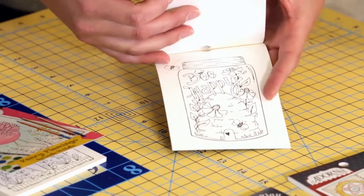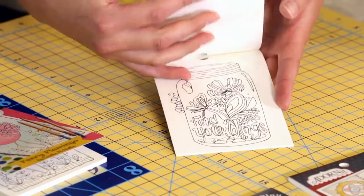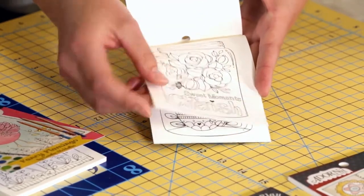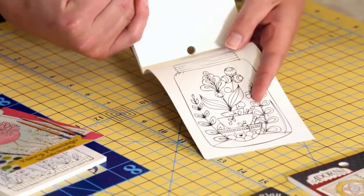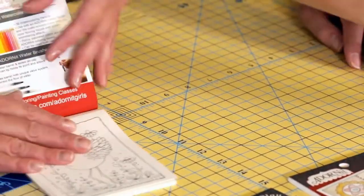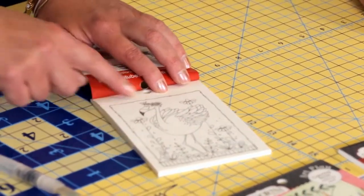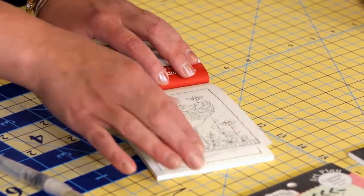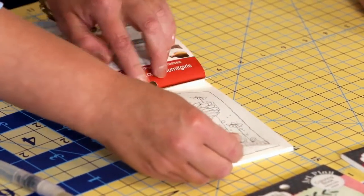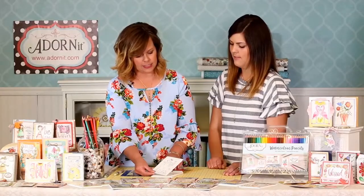Flipping through the Homegrown coloring book, there's so much art in here to color. Each page is perforated, so all you have to do is bend it and then simply carefully tear that out — it comes out super simple and easy.